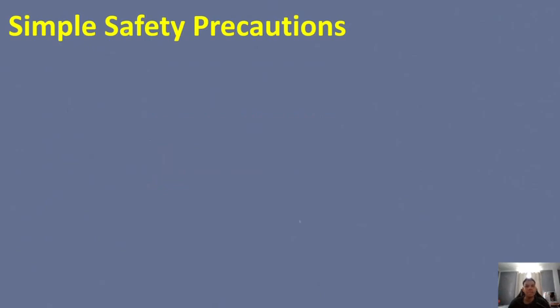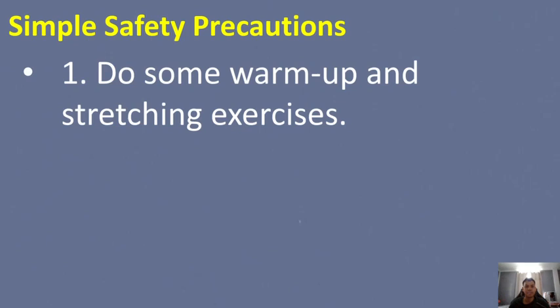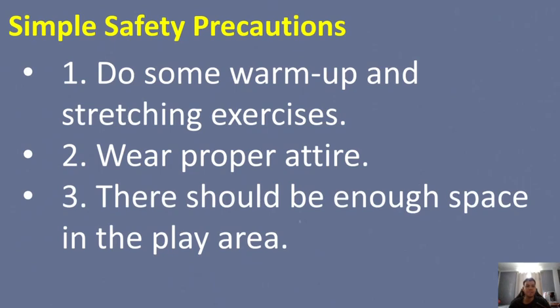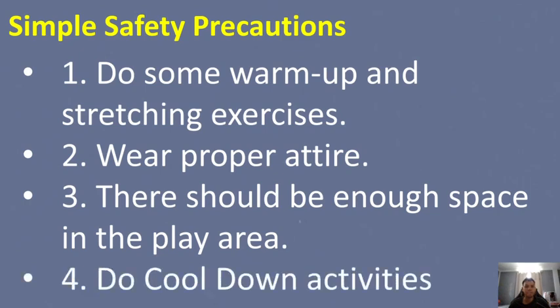Most importantly, here are the simple safety precautions. Number one: do some warm-up and stretching exercises before playing badminton or any sport. Number two: wear proper attire for comfort and safety. Number three: ensure there is enough space in the play area — clear any obstacles that could hinder your play. And after playing, do some cool-down activities. These are the simple safety precautions to follow before and after playing badminton.